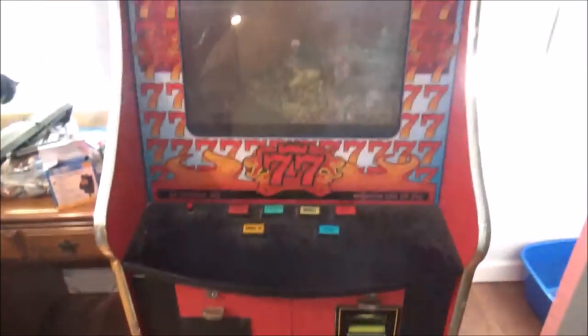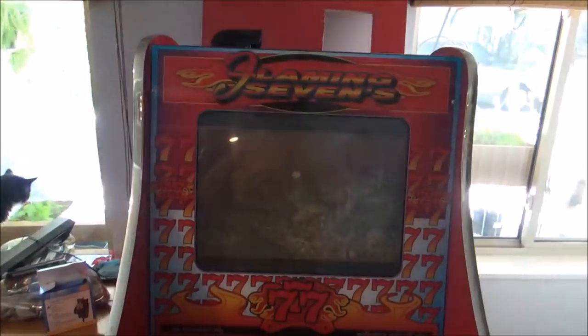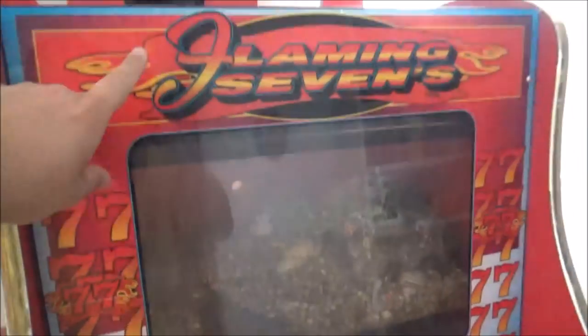Hey you all, Carpetbagger and Anna here, coming to you from our bunker — 20,000 million leagues under the south. I'm working on setting up this fish tank right here. It is a fish tank set inside of an old poker machine.